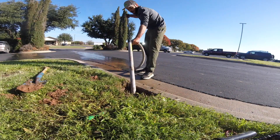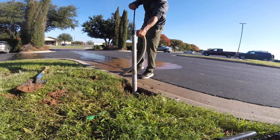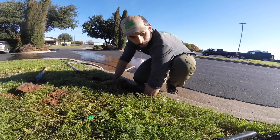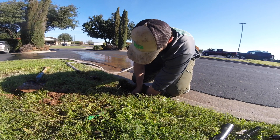Use a pump to remove any excess water. Then use a stub wrench to remove the riser from the threaded fitting.